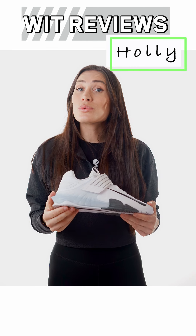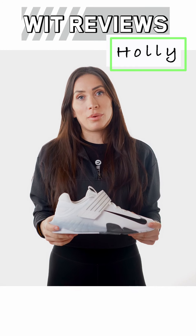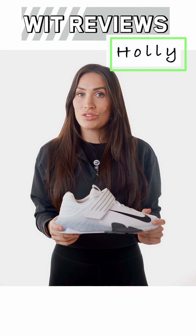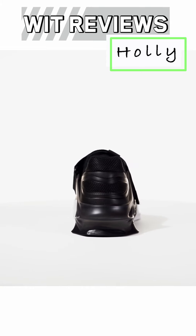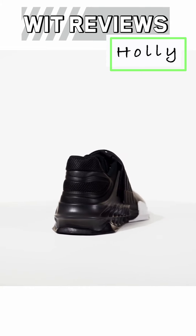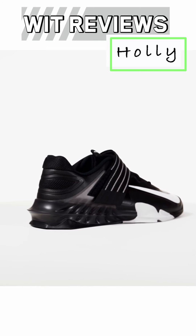As we look at the heel, it's also hard to miss the handstand push-up clip that we are all so familiar with from the Nike Metcon range. This protruding heel clip reduces the surface area that's in contact with the wall to an absolute minimum, making it easy for you to slide up and down in the movement.